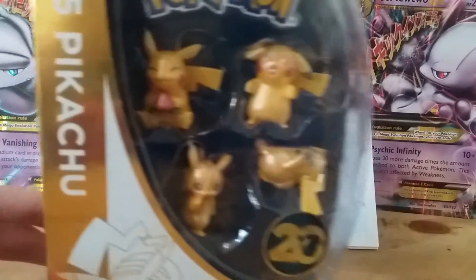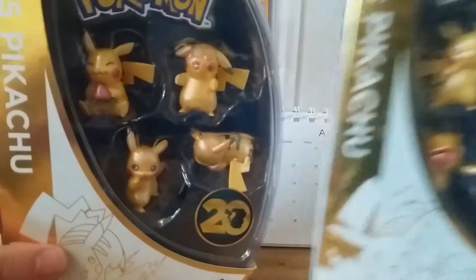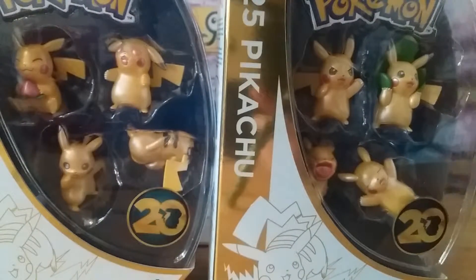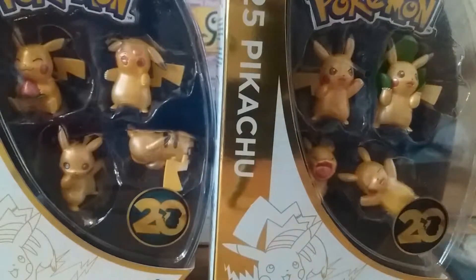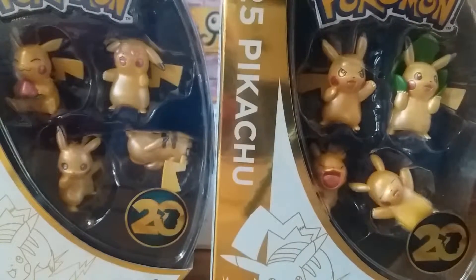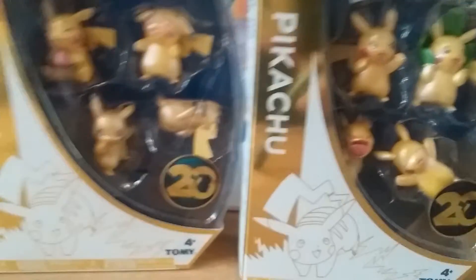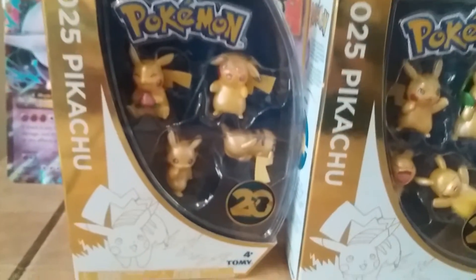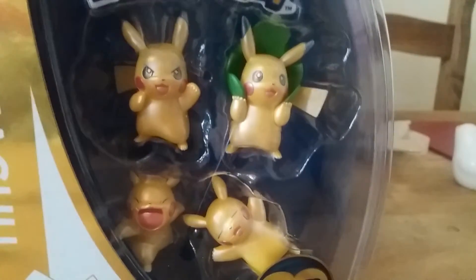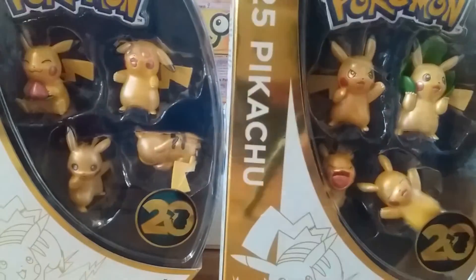We don't just have the one, we have two — that's right, they come in two different sets. Mewtwo is just falling over on the back there. These came out to coincide with the 20th anniversary of Pokemon. You can see that on there — set of four little Pikachus, and this is the second set also, so these are really nice.